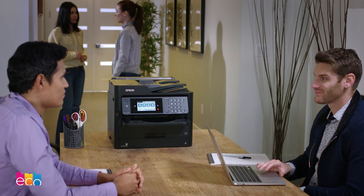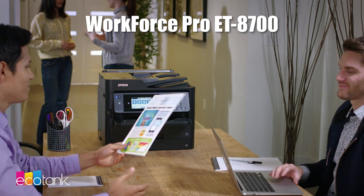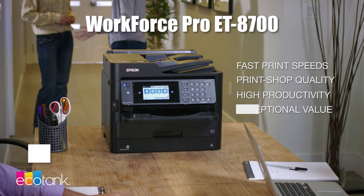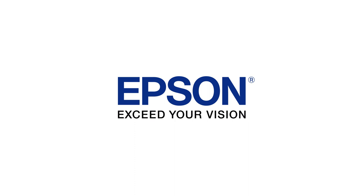With the compact and powerful Epson Workforce Pro 8700, you'll get everything you want from a business printer: fast speeds, print shop quality, high productivity, and an exceptional value, with up to 80% savings on replacement ink packs. Epson, exceed your vision.